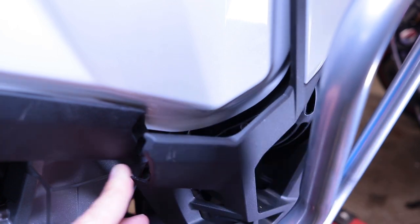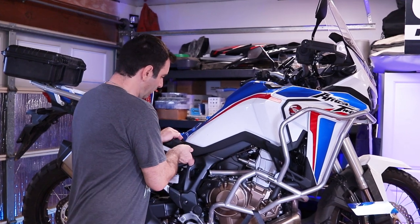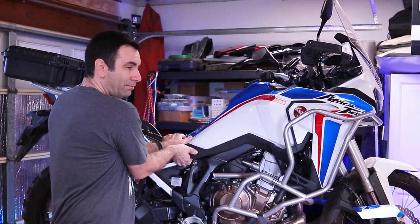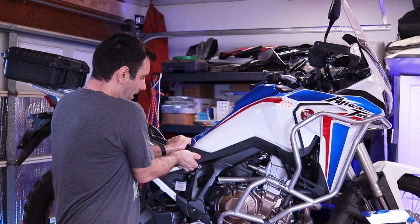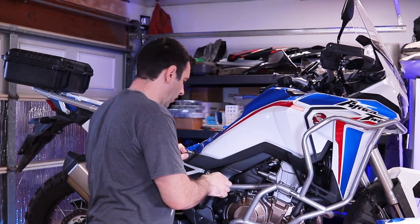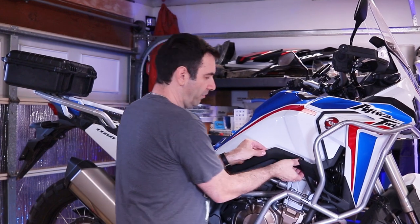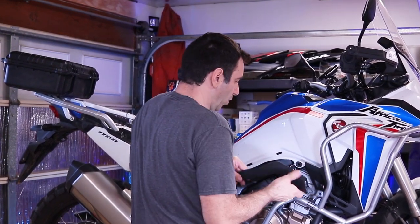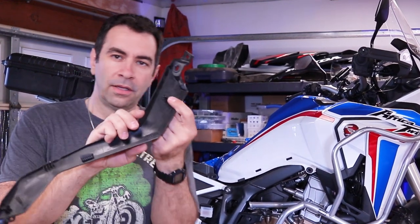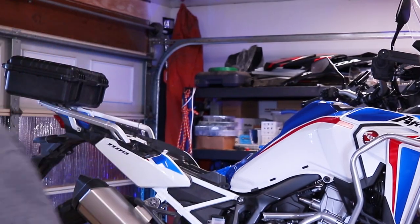Once you remove those two screws, it's time to pull. There are some grommets — one, then some velcro, some more velcro, and some more of those grommets and little bushings as Honda calls them — one over here, one here. Do that on both sides.